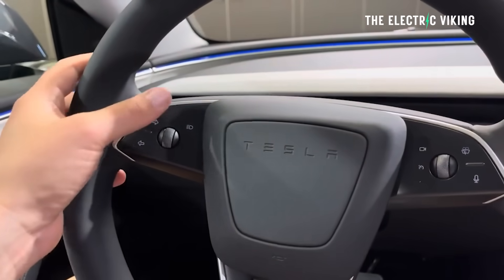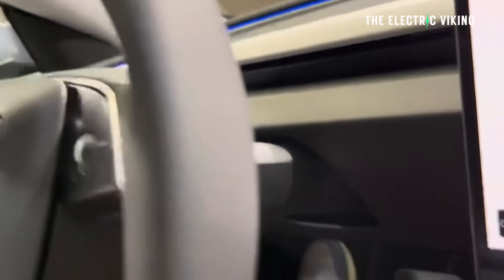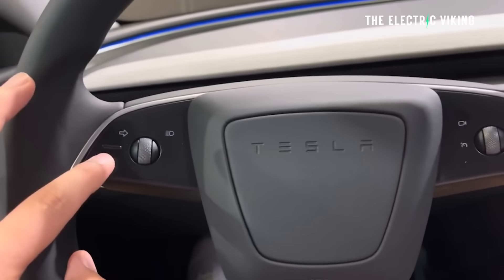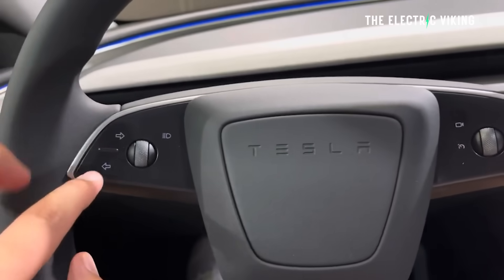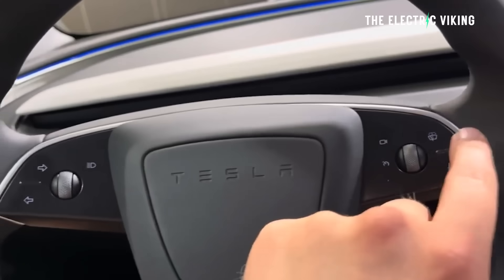There's one other issue worth mentioning: the capacitive buttons for indicators. There's no longer a stalk, so the indicators are on the steering wheel — a button on the left side with a right and a left button, and they're meant to be capacitive. People are saying that's a terrible idea — capacitive sucks, you don't know if you've pressed it. I thought the same thing, but from the videos it's not really purely capacitive. When you press it, it actually feels like you're physically pressing a button. Technically it is capacitive, but the way it feels to a human is like pressing a real button — there is a little click so you can tell whether or not you've pressed it. That's probably a good thing, given all the criticism Volkswagen EVs got from their capacitive touch buttons.